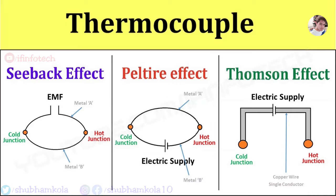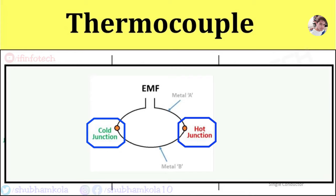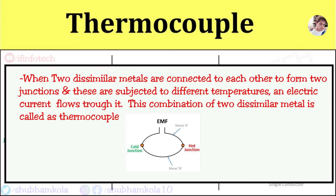A thermocouple is an active transducer which generates EMF. When 2 dissimilar metals are connected to each other to form 2 junctions and these are subjected to different temperatures, an electric current flows through it. This combination of 2 dissimilar metal wires is called a thermocouple.